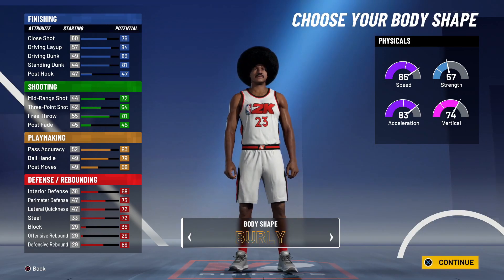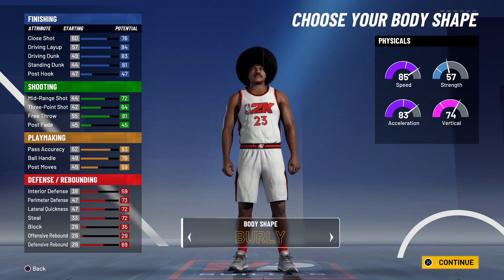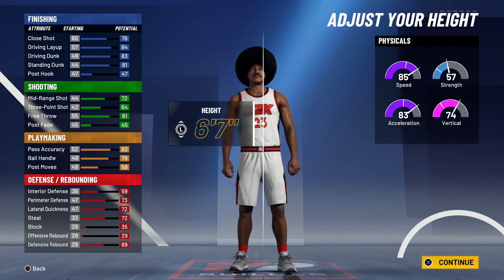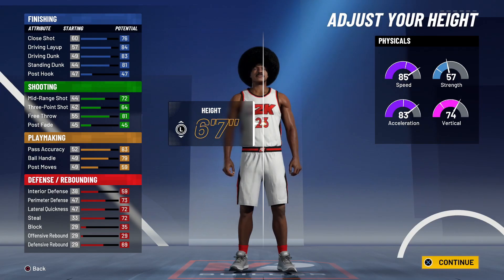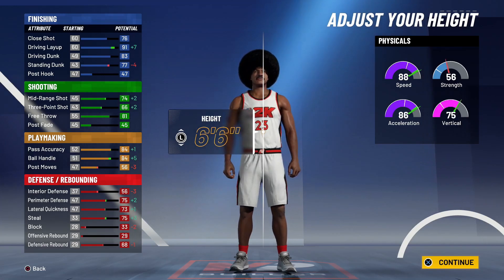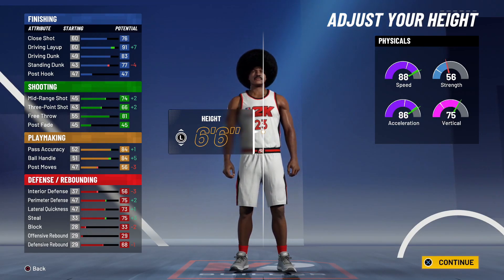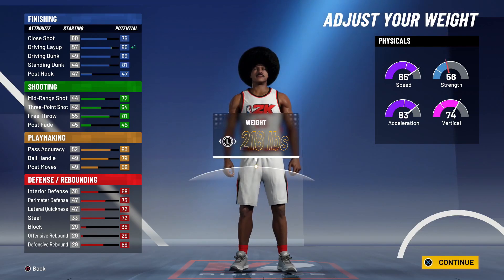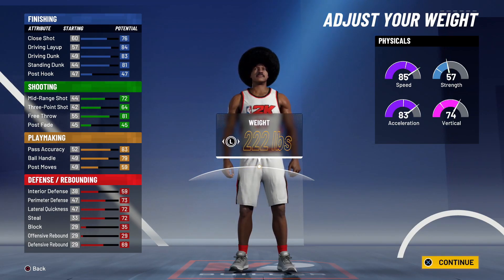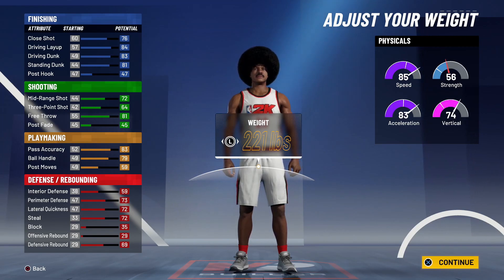For body type, since this is LeBron we want him to look like a big boy, so we're going with burly. For body shape, we're going with built. For height, we're going 6'7" — honestly if this wasn't a LeBron build I'd go 6'6", but for this video we go 6'7". For weight, Joe Knows went 221, which gives us 85 speed, 83 acceleration, and 56 strength.